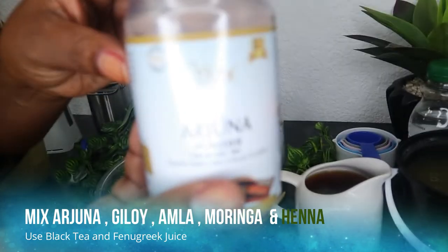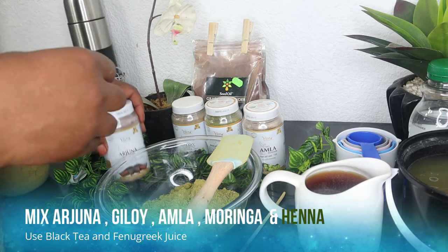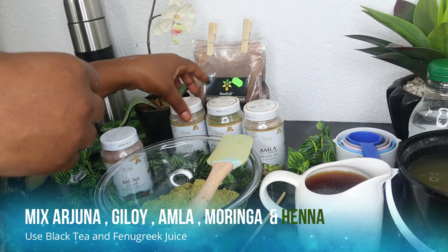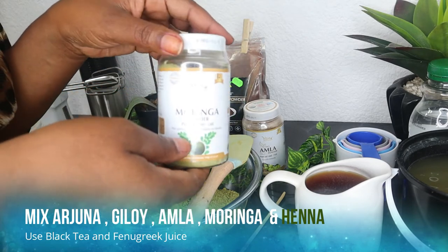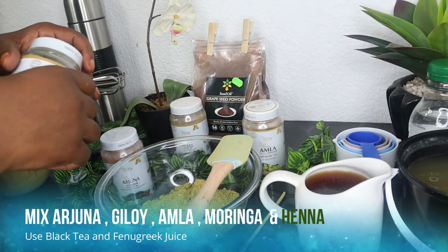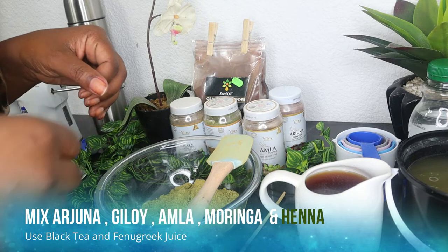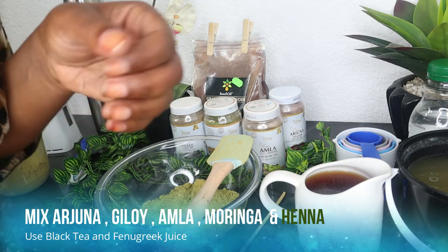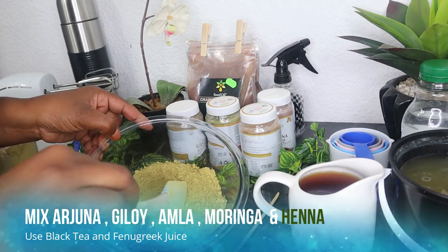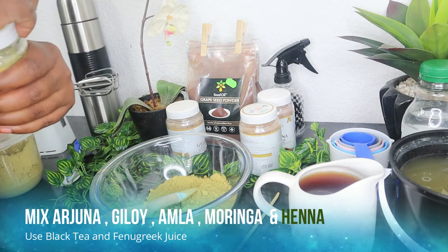When you use arjuna, giloy, amla, and moringa mixed with your henna, it's the most amazing deep conditioner for your hair. I also put in fenugreek juice — you'll find it in a black jar in the corner, which I'll include in this mixture. I love my fenugreek; it's one of my favorite herbs. I've seen my hair grow thicker and retain a lot of length after using my henna mix.